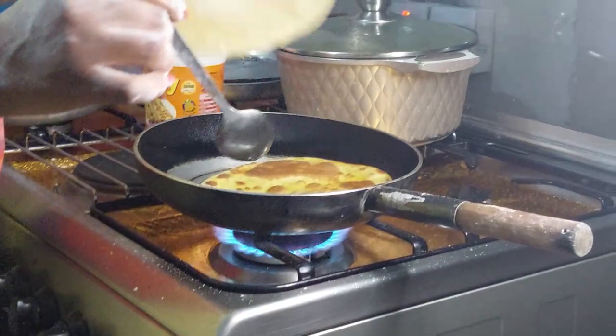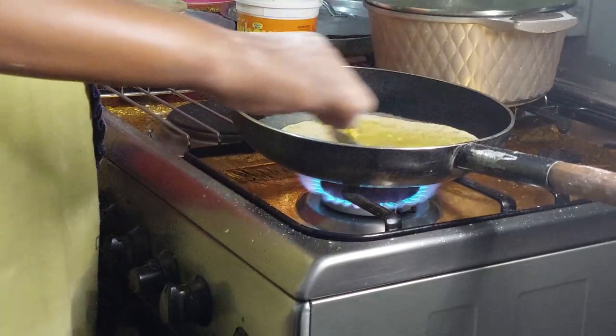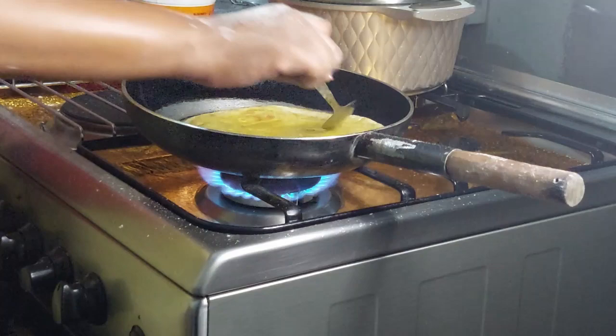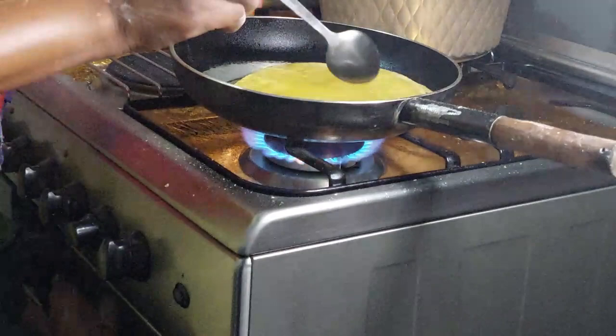What is most important is to give your chapatis some time to cook well. If you hurry up or don't give your chapatis time, they will not be well cooked. Our target here is to get yummy chapatis which are well cooked. So you can see I'm giving my chapatis time to cook and I'm checking whether they are well cooked rather than hurrying up. I want something that looks great.